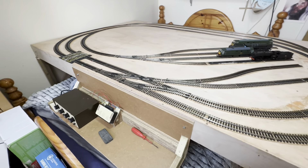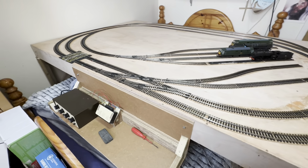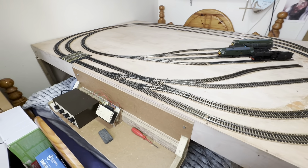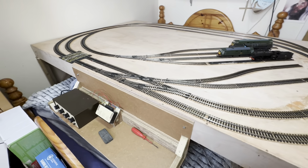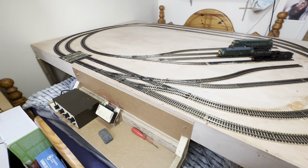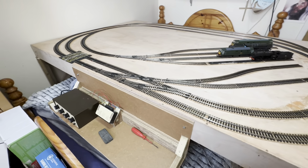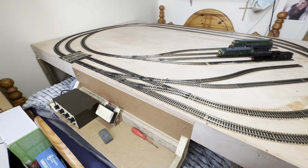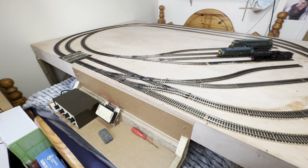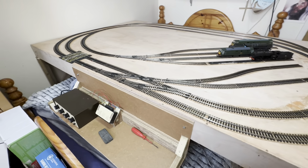Let's bring out the 9F. I'm going to power this train from the second track. I'll set that crossover to reverse - I've got those switches over there set to reverse - so it can complete the move out from the sidings on track two, across over to track one.